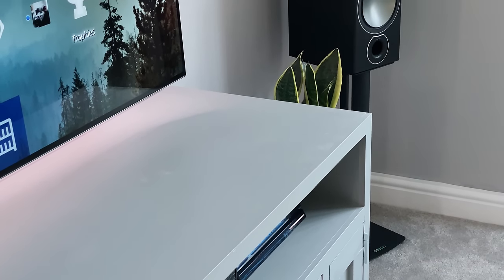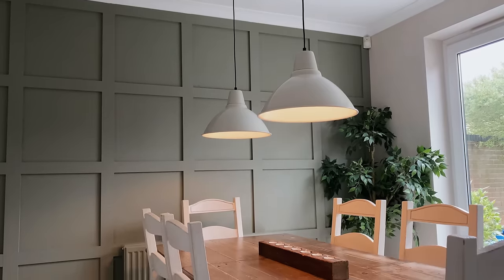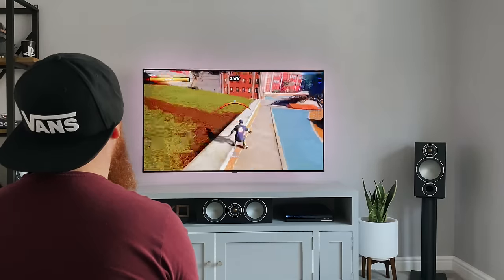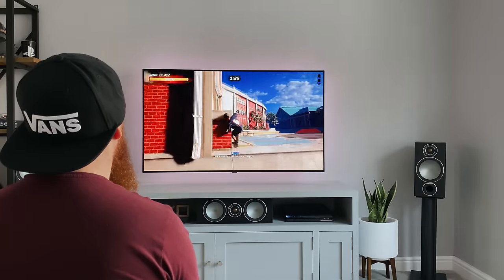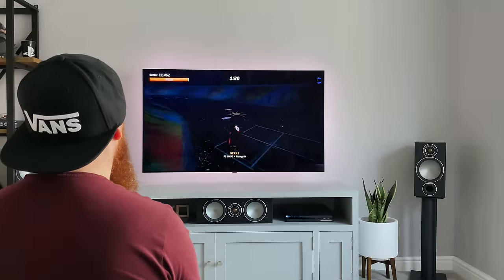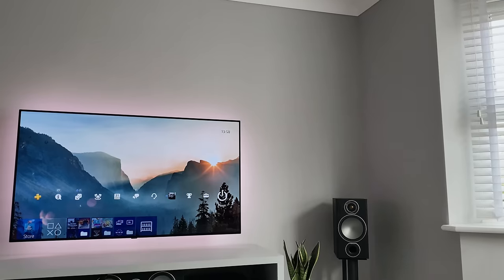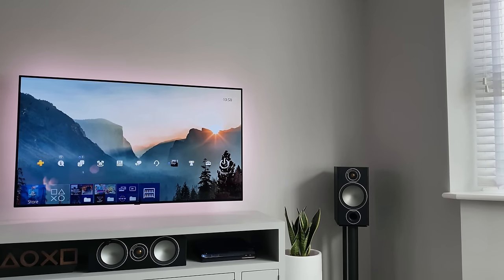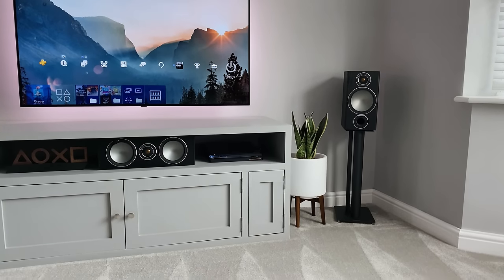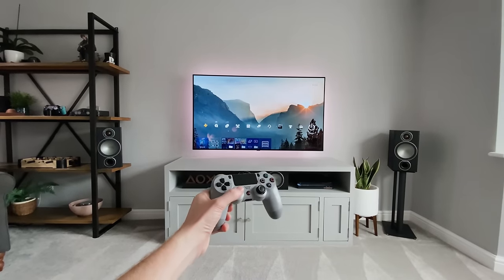I do have more plans in the pipeline for this room — it's not quite finished yet. I want to get a new sofa to complement the Sherlock chair, and I also want to add some panelling to the wall behind the sofa. I'm thinking of going for a bigger TV — maybe a 65-inch OLED or even bigger — although I don't want to lose the balance of the room. We've also got the PS5 and Xbox Series X coming out next month, and I have pre-ordered both, so they'll be added to the setup — probably where the current PS4 is and in the TV unit itself.